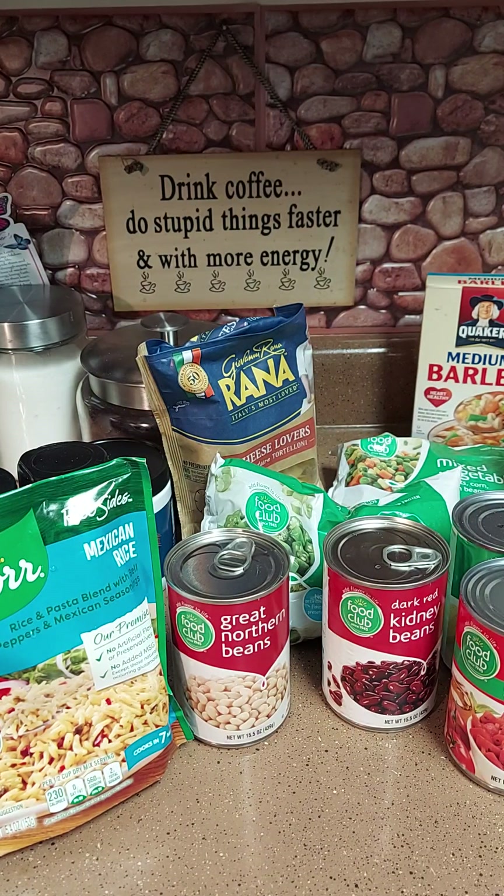This would be good for anybody that's vegan — well, it won't be vegan because I'm putting pasta in it. I don't think they can do pasta, but it's gonna be vegetable soup with no meat, so anybody that doesn't eat meat, this is for you.